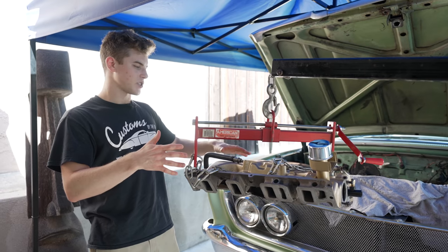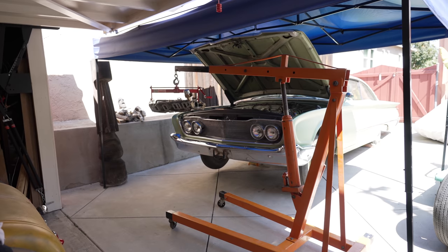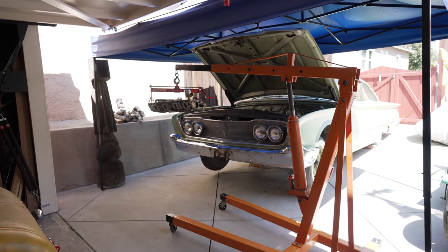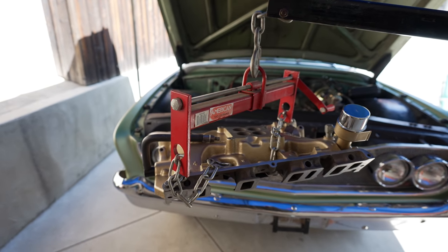We got the intake on the cherry picker and it's going to make this job so much easier. If my dad and I had tried to get it in there by hand it would have messed up the gaskets, so this will allow us to safely and slowly put this intake on.